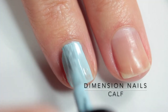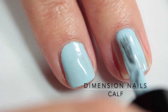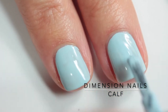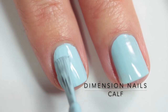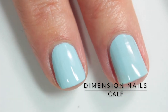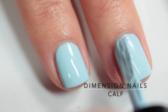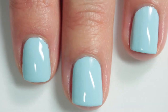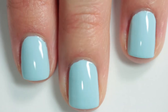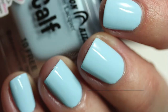This polish here is a really pretty pastel baby blue that's also really bright. It's not a neon pastel, but it's definitely a bright pastel and it's opaque in just two coats. A really wonderful formula once again. I think Dimension Nails has a really great cream formula overall, and I definitely want all of them because it's really great to have high quality cream polishes.